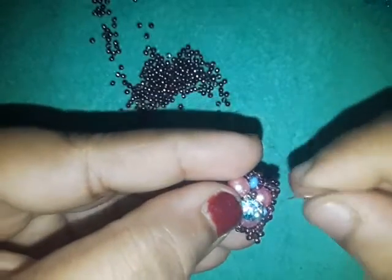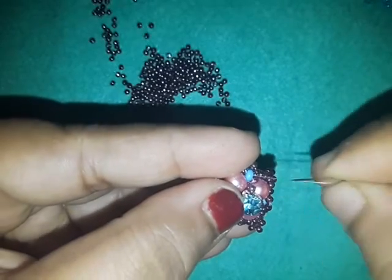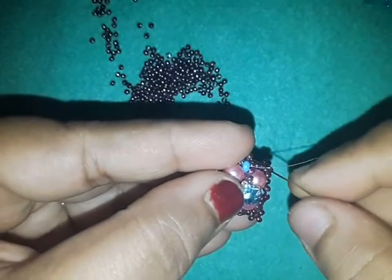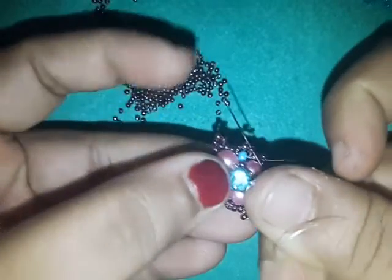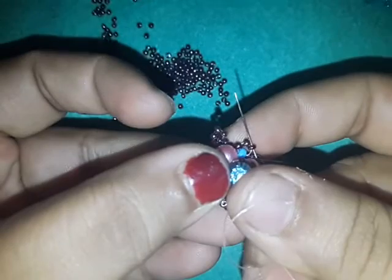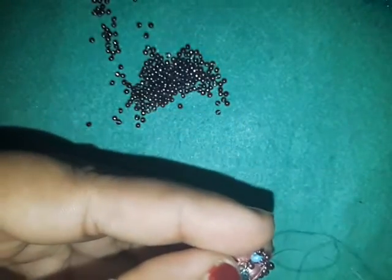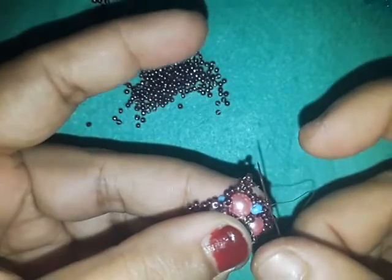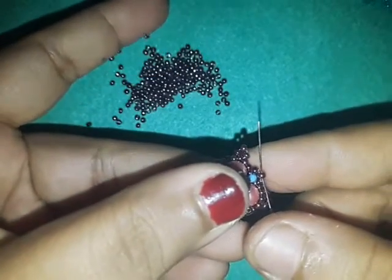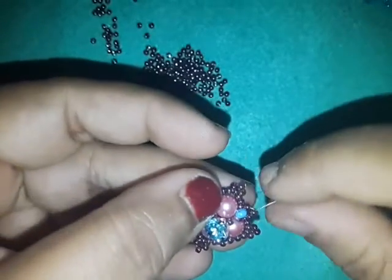This is where it's going to be a little hard, so pay attention. My thread is coming out of this 8-0. I'm going to go into this bead right here — the right side bead of the picot — and then also go into that top bead right there, and pull.